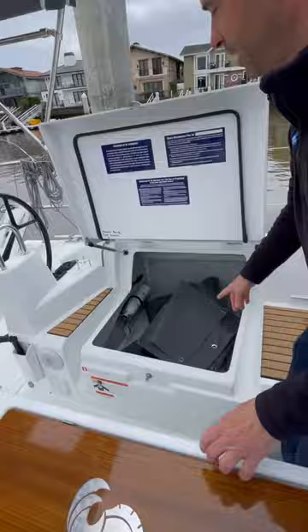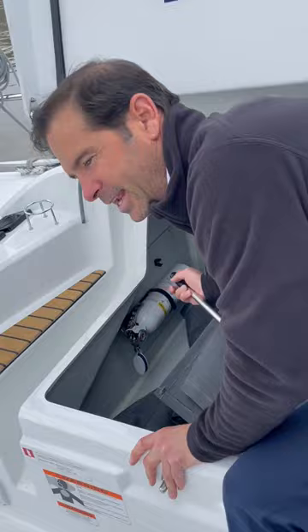So I push down, push the button in, and it comes up. I'm going to grab the handle — the manual bilge pump handle — right here.